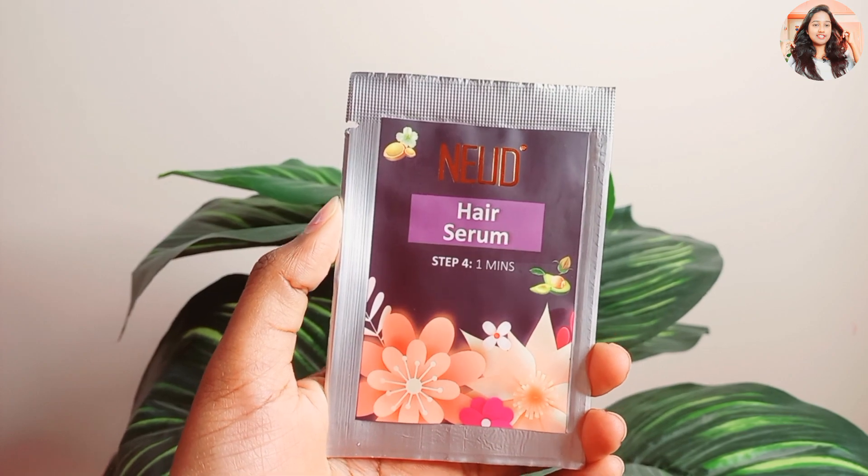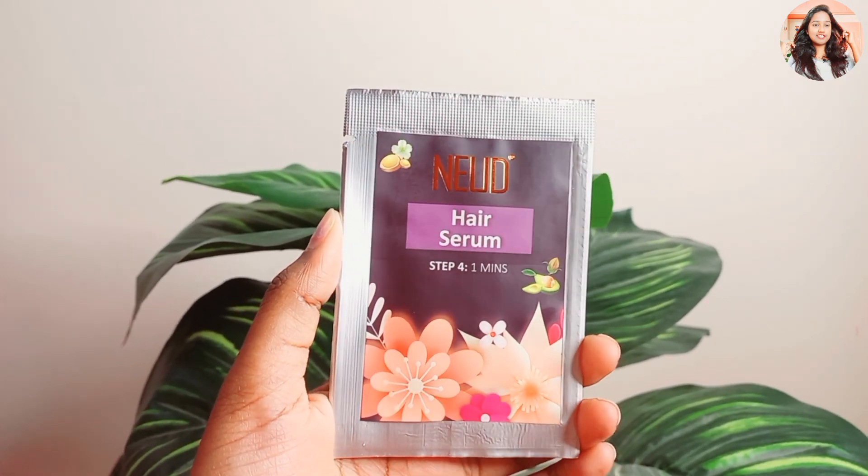The last step is hair serum. You can use it for scalp health and hair growth. Use shampoo to prevent damage.